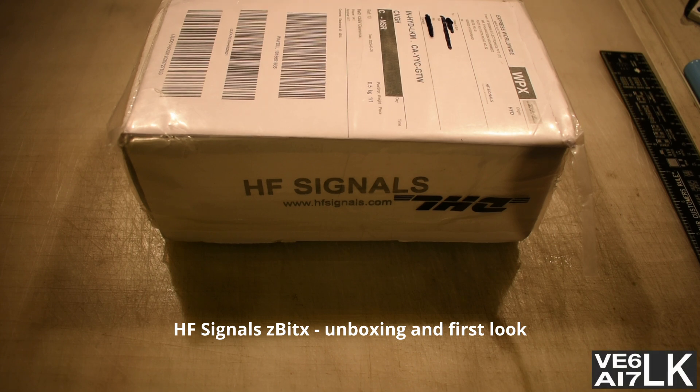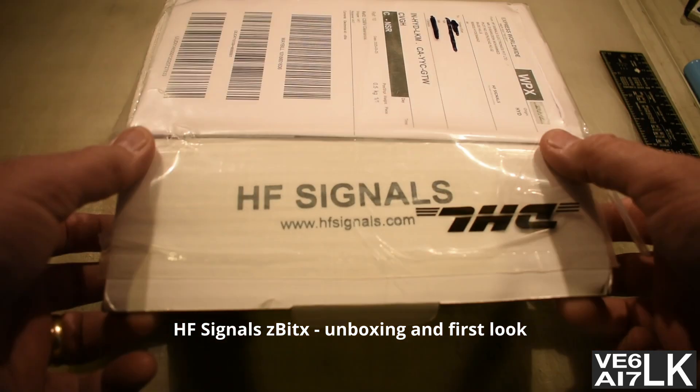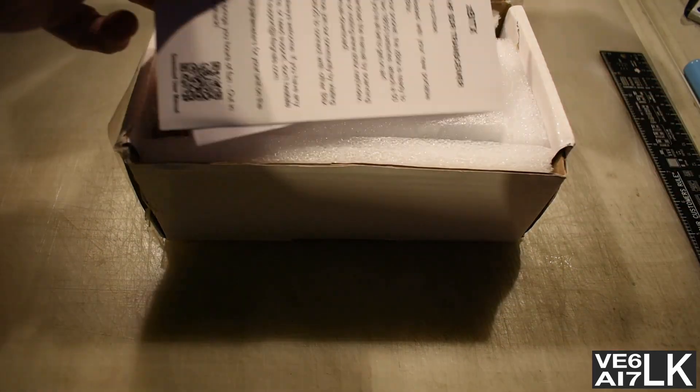Alright, so the box is in front of us. Let's take a look at it. To make this video easier, I cut the box open already. I might have even had a peek inside it. Let's see what it looks like.